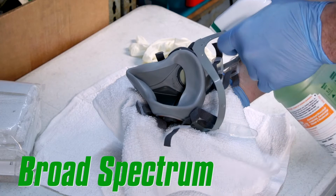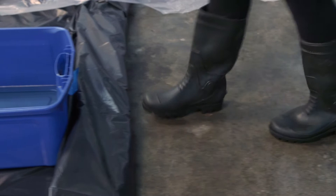The broad-spectrum disinfectant is hospital-strength, EPA-registered, and OSHA blood-borne pathogen compliant. It's safe for washable, hard, non-porous surfaces.